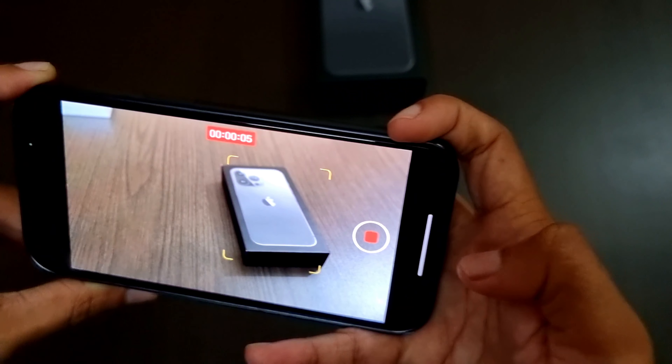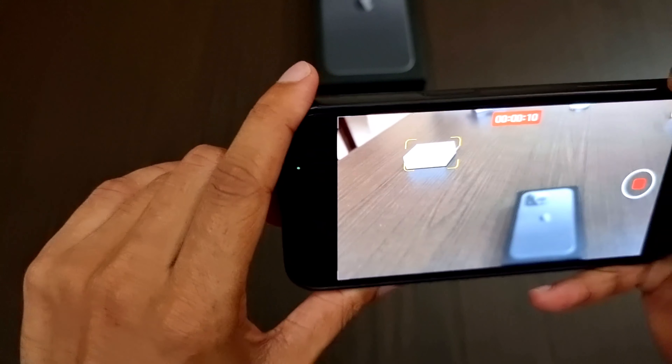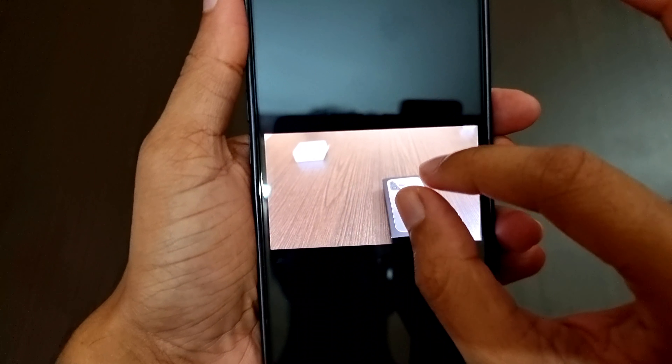Now let's turn on recording inside cinematic mode. When we click on an object, it will track the object wherever we move the camera. We can also change the focus by tapping on another object and it will track that object. Now let's stop recording and view that video from the gallery.